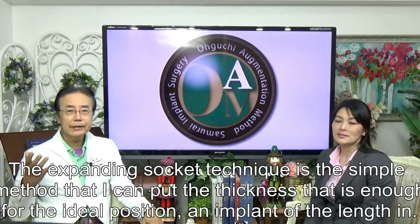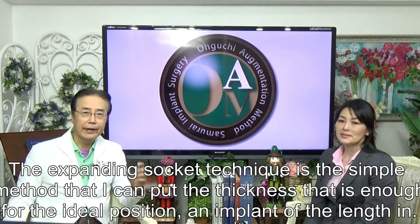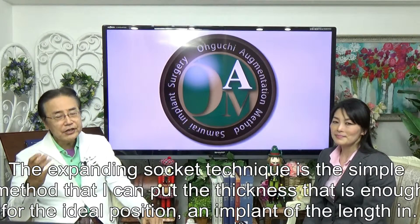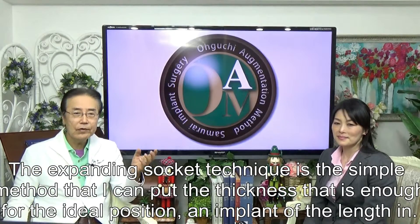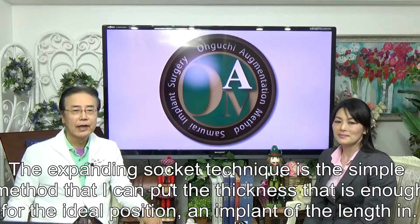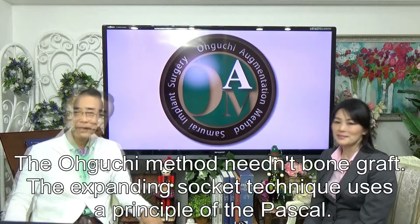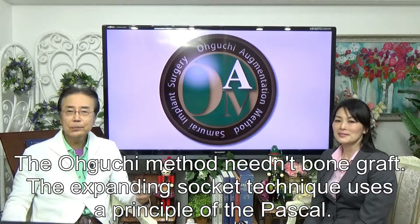The Oguchi Type Expanding Socket Technique is a simple method that allows placement of an implant at the ideal position with sufficient thickness. The Oguchi Method does not need a bone graft.